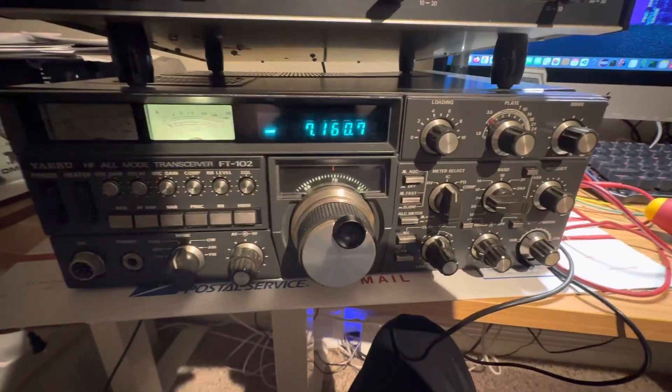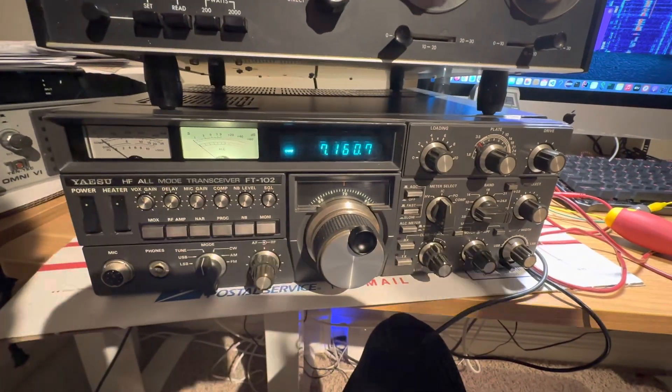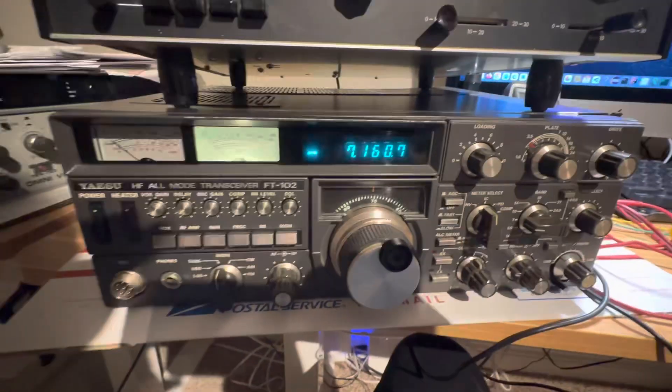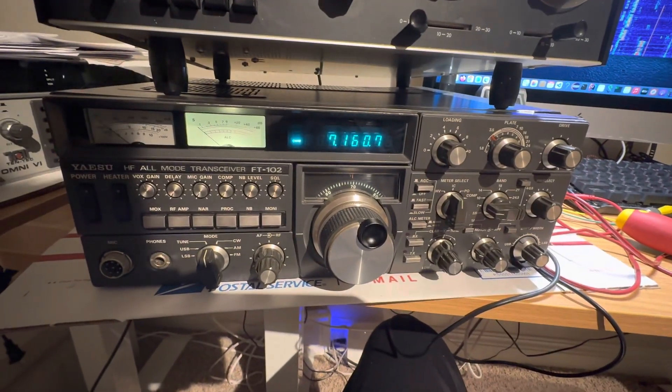This is supposed to be a 150-watt radio. I'm getting about 100 watts out of it right now. It probably needs neutralized, and I don't think the finals I have in this thing are matched — two of them are new, but I don't think they're matched.